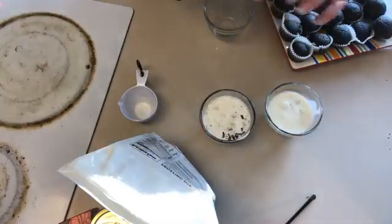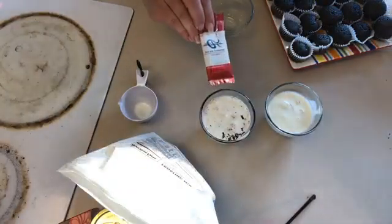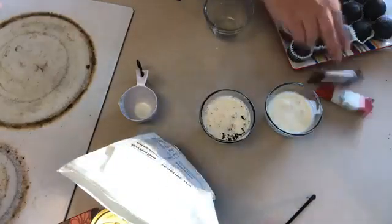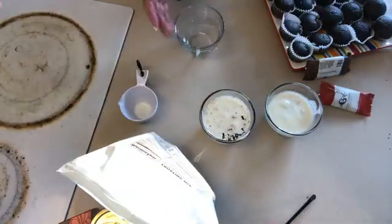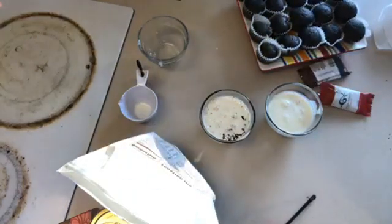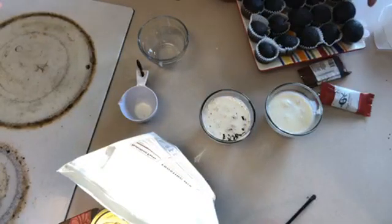I chopped up our peppermint mini bar and our chef select chocolate bars — chop them up really small. The smaller you chop them, the easier it's gonna be for them to melt. Then you get some heavy whipping cream, heat it up so it's pretty hot — I don't think you want it boiling, but close.